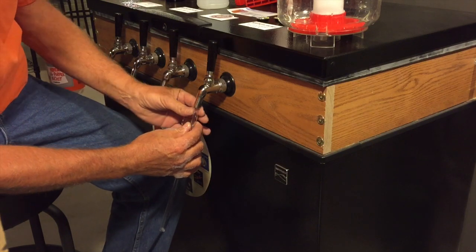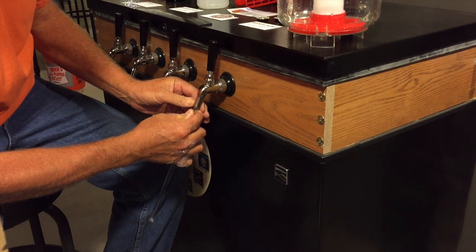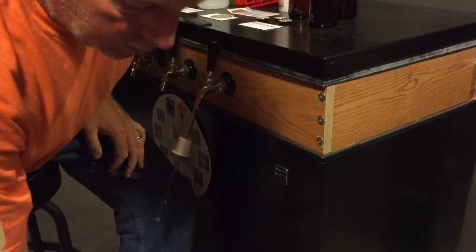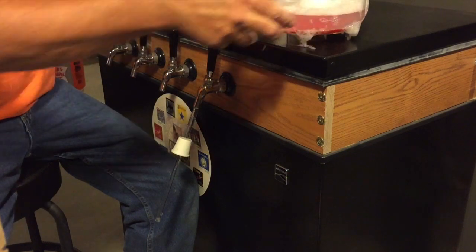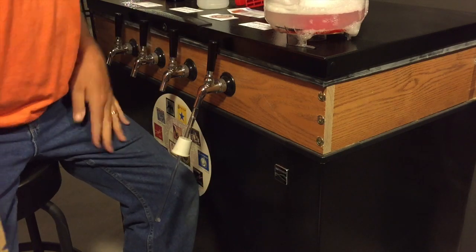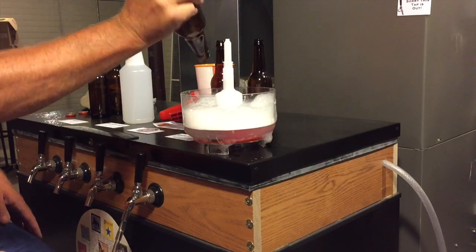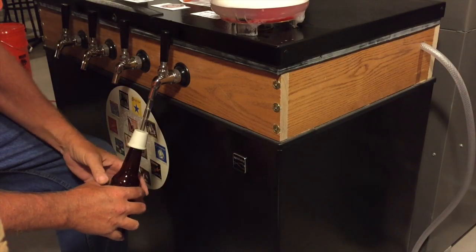This inserts inside — got to work it in there. It goes up in there and it stays in there real nice. So now just like regular bottling: make sure that we have some sanitizer and a bottle cleanser. Put a few caps in the sanitizer. Got the bottle sanitized. Put the bottle on to the bottling wand.